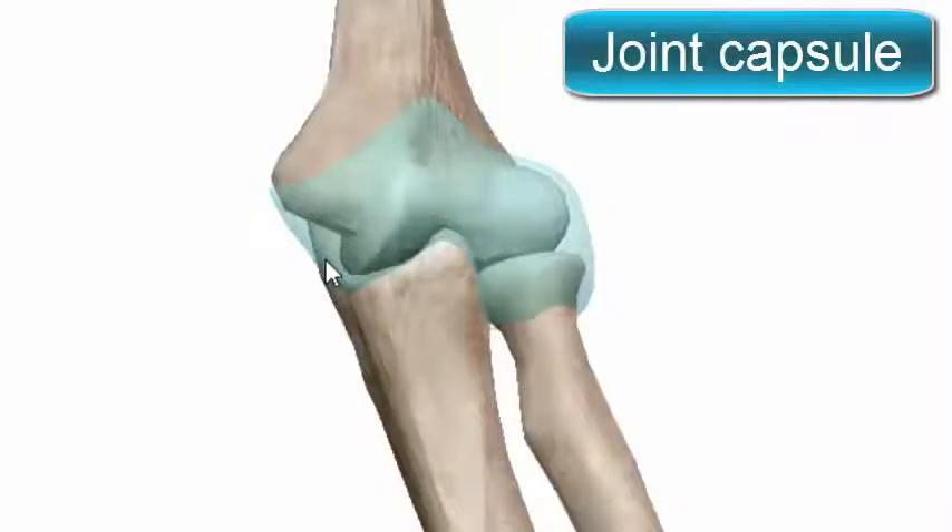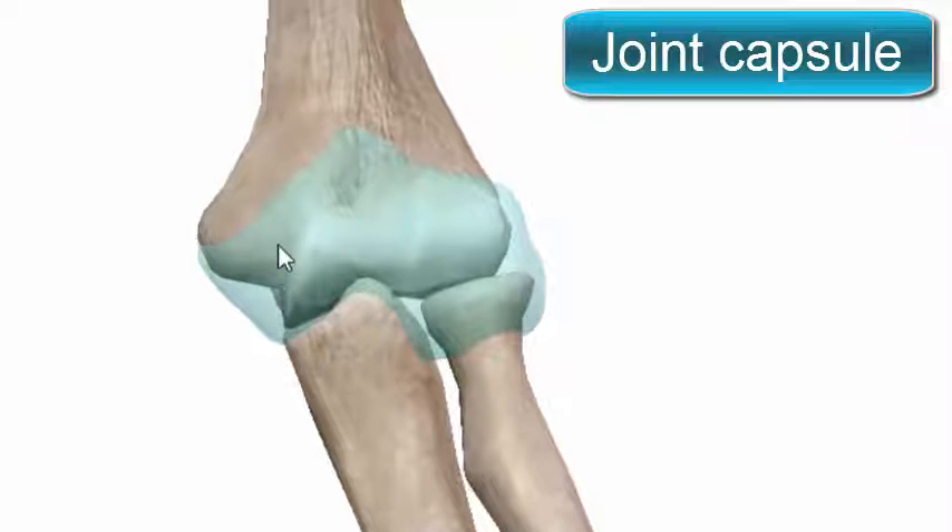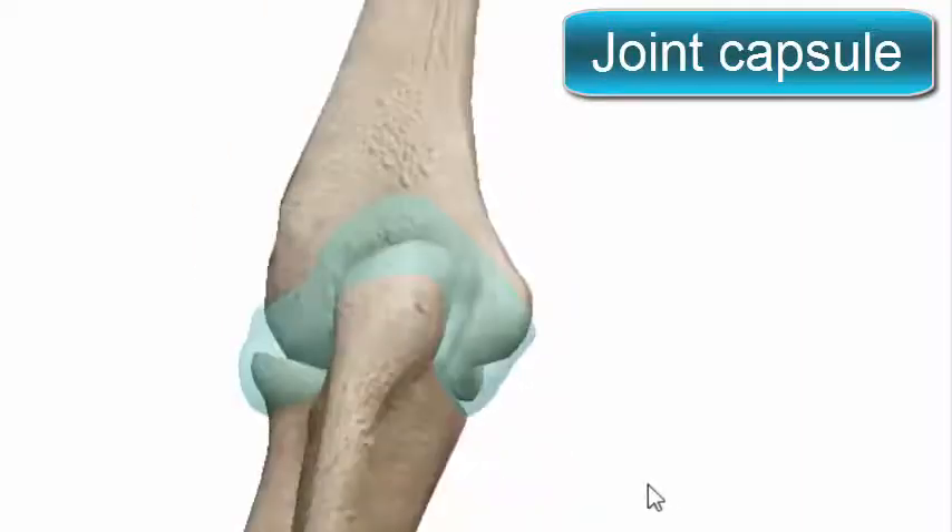The capsule attaches anteriorly above to the humerus along the upper margins of the coronoid and radial fossa, and to the front of the medial and lateral epicondyles, and below to the margin of the coronoid process of the ulna and to the annular ligament, which surrounds the head of the radius. Posteriorly, it is attached above to the margins of the olecranon fossa of the humerus and below to the upper margin and sides of the olecranon process of the ulna, and to the annular ligament as well.